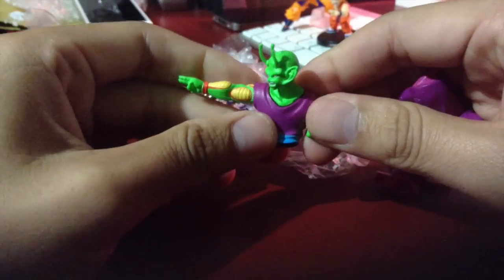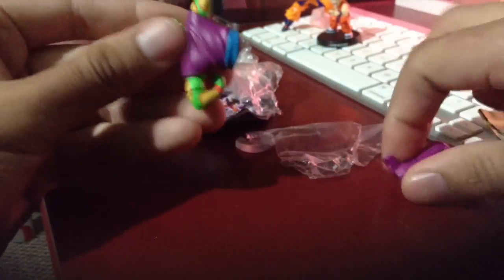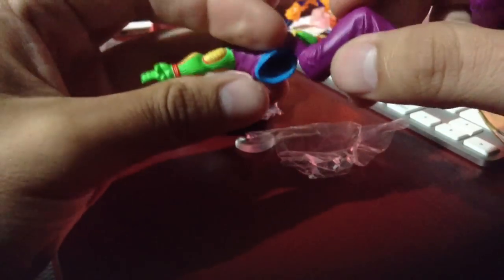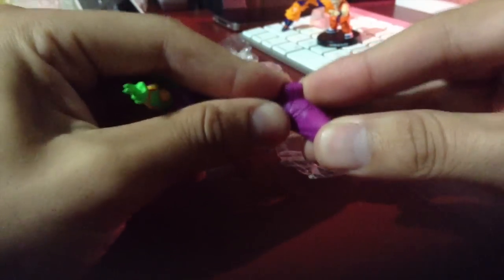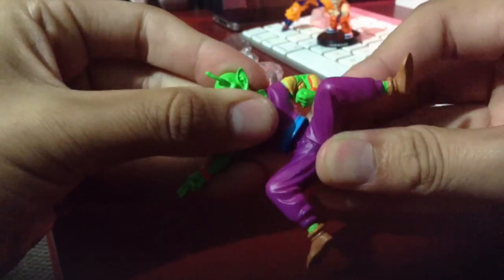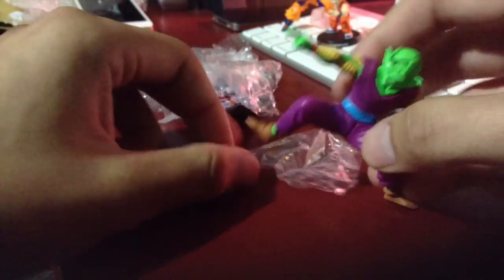And this is the Special Beam Cannon technique. Look at that detail — just freaking awesome. Putting this together here, and then sticking this in here. There we go. Of course, it comes with all these little pieces where you can stand him up.